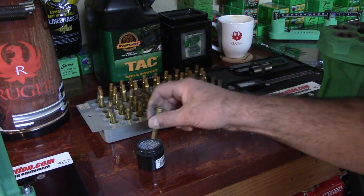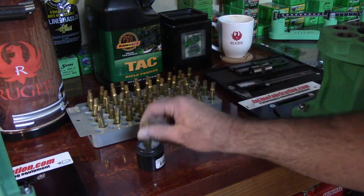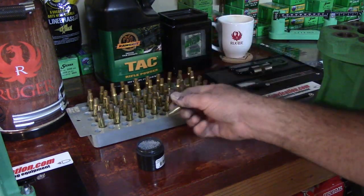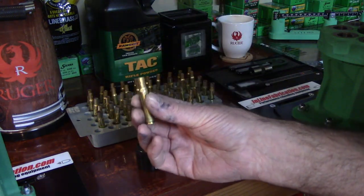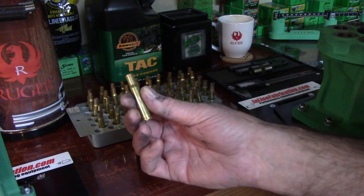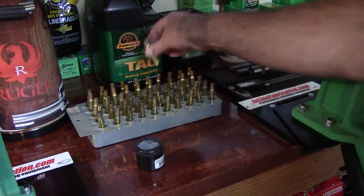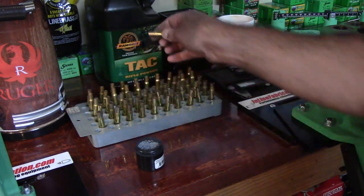All you've got to do is get it clean enough that your internal case pressures will duplicate what you did before. You do want to clean the inside of that cartridge case — get any carbon out so that the volume of that case is going to be the same as the time before. Think about it: when you fire a case, if there's enough carbon buildup it could make a difference. So get it clean enough that it's pretty much where it was, and make sure your primer pocket has no carbon buildup.